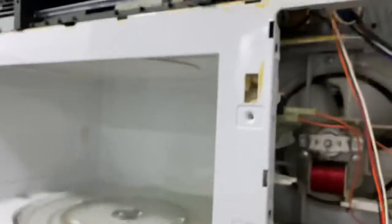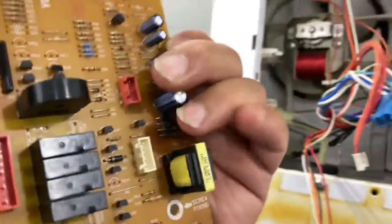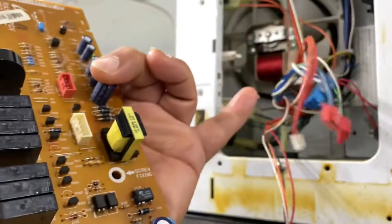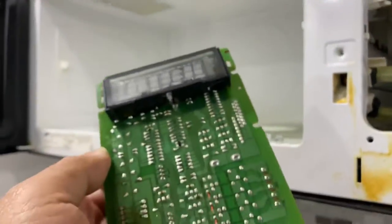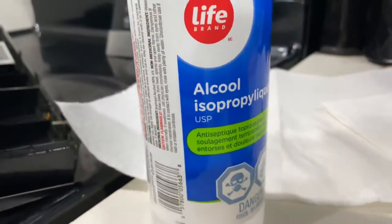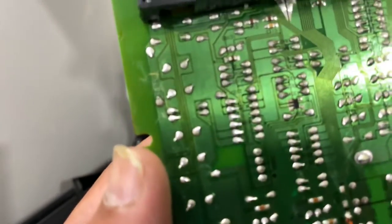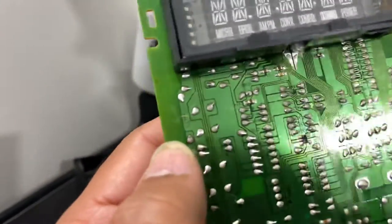All you have to do is take it off and clean all the connections and jacks here. It's very easy to locate — they come in different sizes. Clean with isopropyl alcohol 99% or DeoxIT D5, which is a very good chemical for cleaning circuit boards.